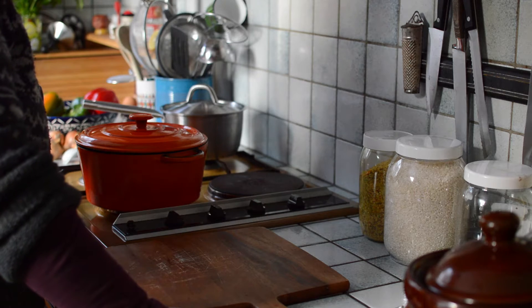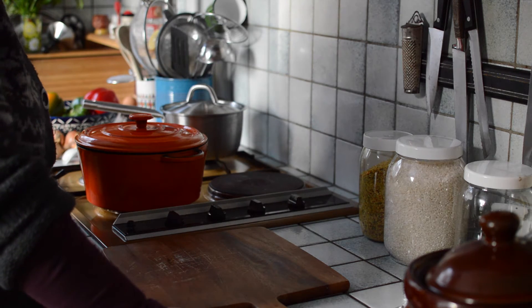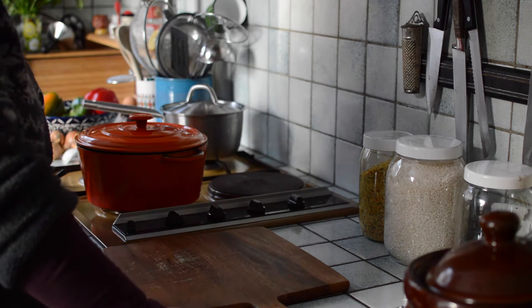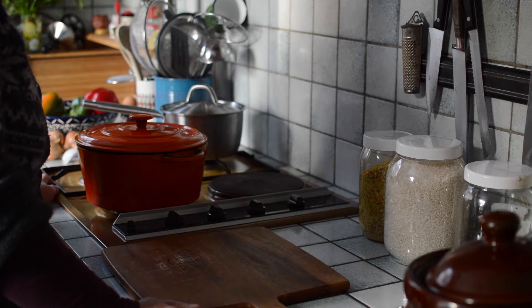My grandmother would sometimes make meatless stuffed peppers back in the days in Macedonia. Nowadays I do my best to recreate her dish. It's a really simple recipe which relies heavily on the aroma of vegetables and herbs. There is no cheese or anything else that comes from an animal in here.